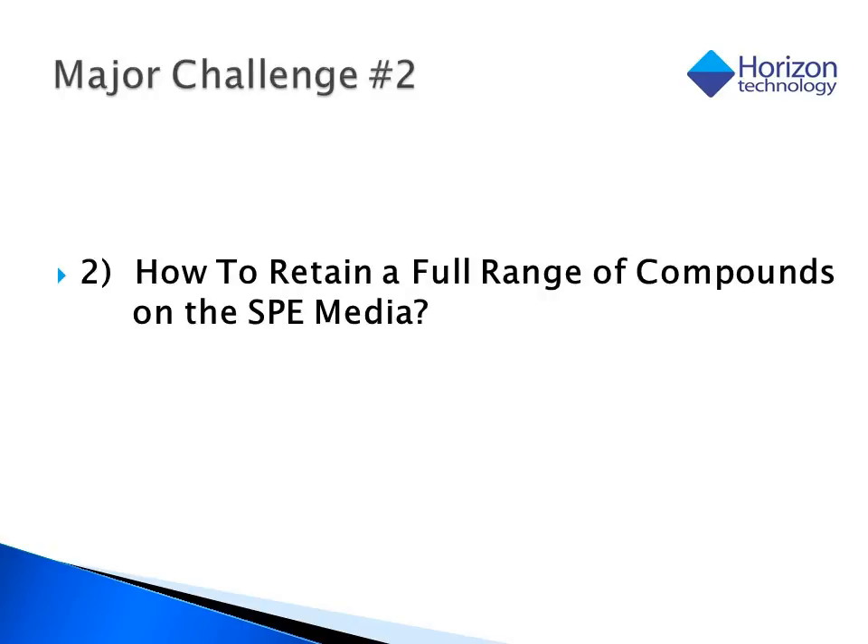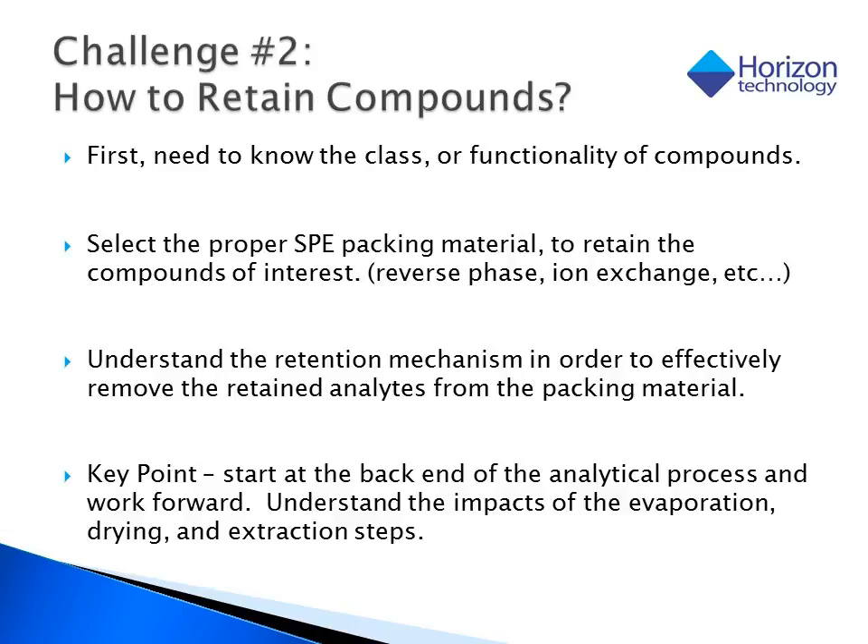So now we can process that dirty sample, but how do we ensure that we retain a full range of compounds on the media? The most important part of solid phase extraction is to understand the types of compounds that we're looking for. The class or functionality of the target compounds will allow us to select a sorbent which uses the proper retention mechanism and allow us to perform an efficient extraction. One of the keys to successful method development is to analyze the effect that all steps have in the process when recovering your target analyte. To do this correctly, you have to start at the back end of the process — first characterize the analytical instrument, then back up one step and characterize the evaporation process, then the drying process, and lastly the extraction process.